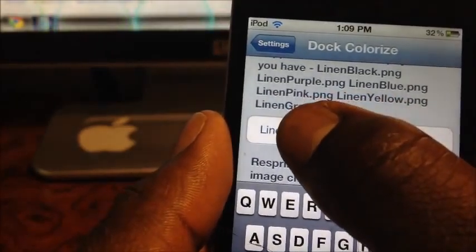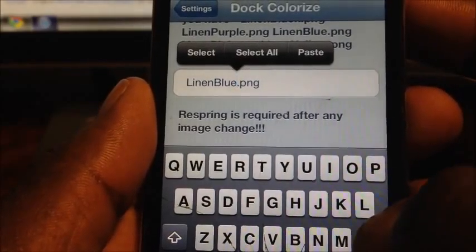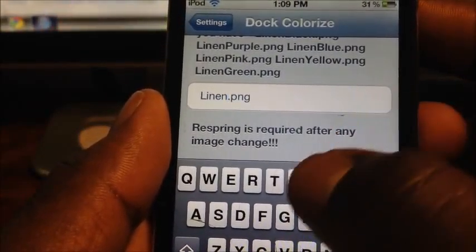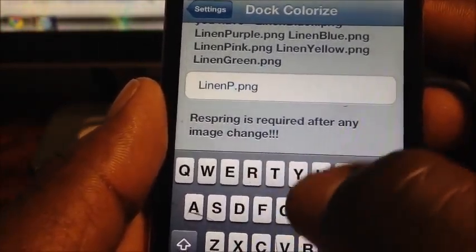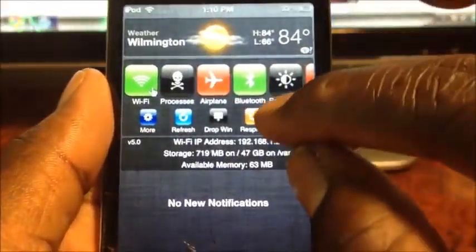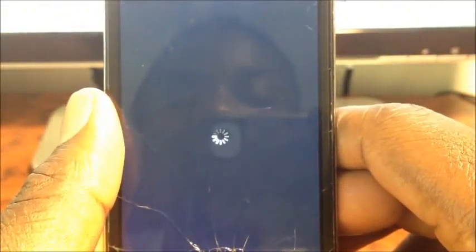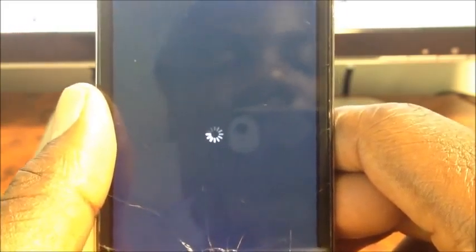Down here it's on blue, so I'm going to switch it up to — let's see — I'm going to do purple. There we go. Exit out, and then you have to re-spring. After I re-spring, it should come back with the color that I just chose.